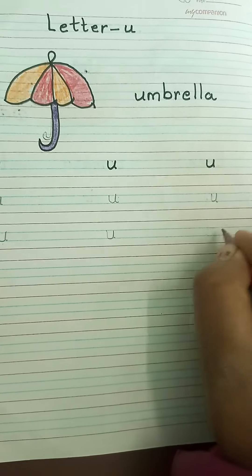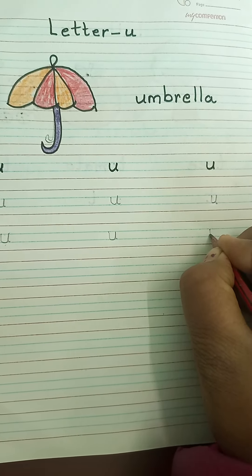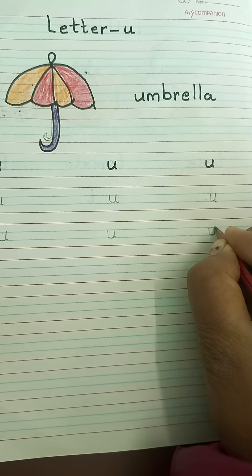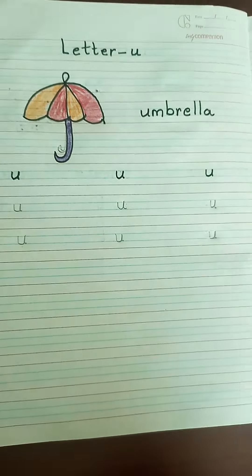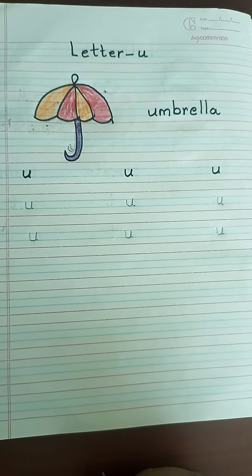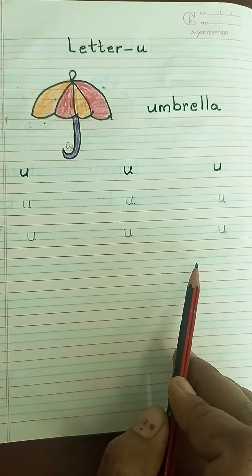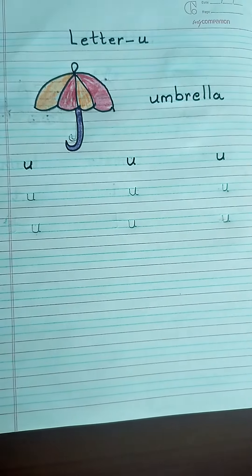Again, you can see here — point your pencil on the blue line, standing line, make a curve, go up, come down and make a small curve. This is small letter U. U for umbrella. Like this, you have to write three times small letter U. Thank you so much. Take care.